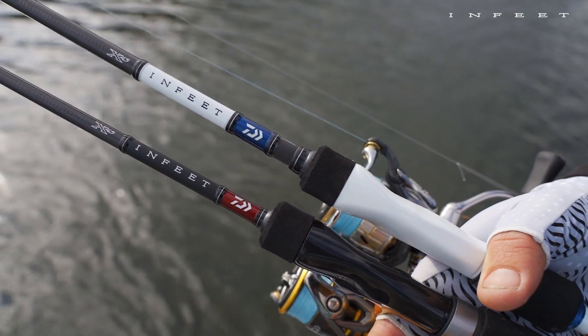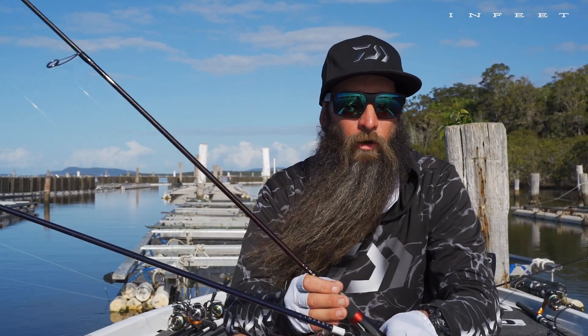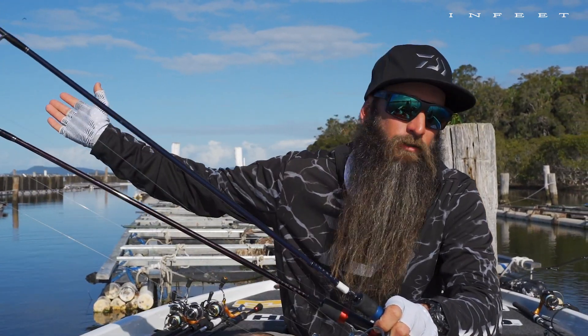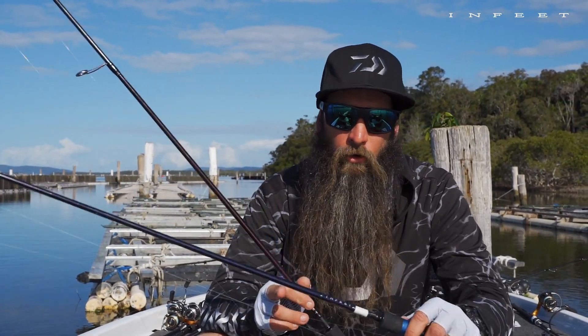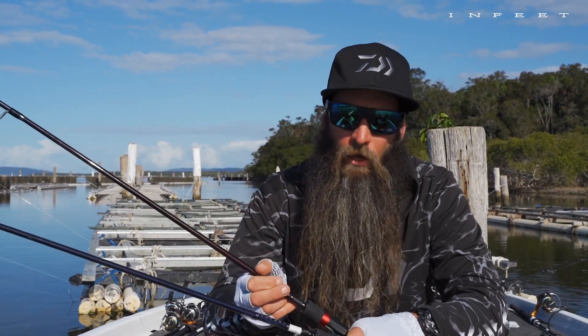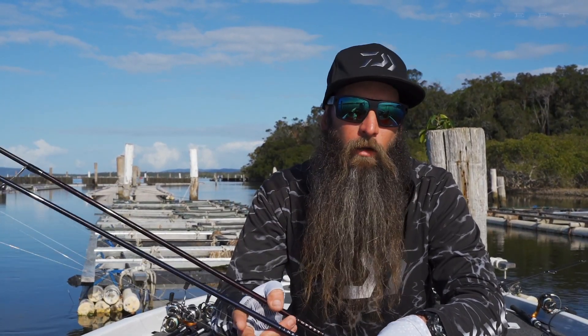So if you're looking for a rod like I'm using here in the oyster racks and you want a fast action with a sort of stout body on it, then you look for the red one. If you're headed out to the flats or fishing trebles with crankbaits or something like that, and you want a fairly slow or regular tapered rod, you just go looking for the blue and white ones. That's one easy way to pick it up when you're trying to select your favourite.